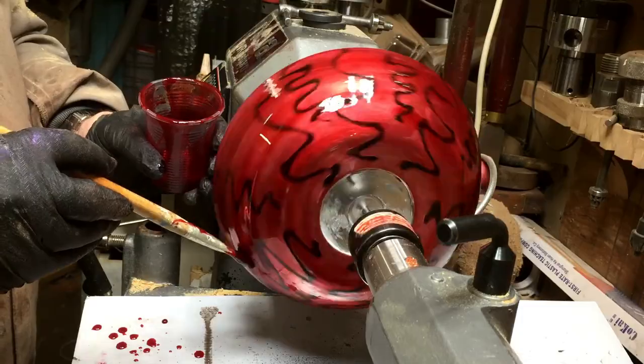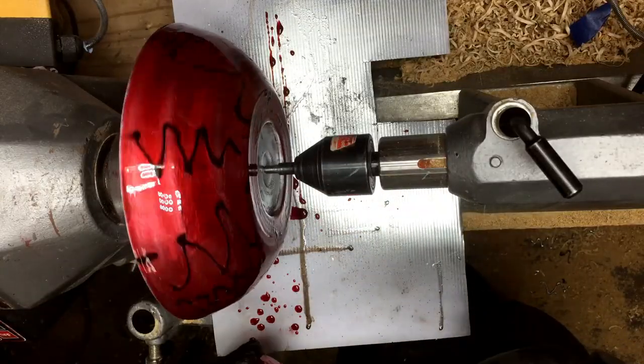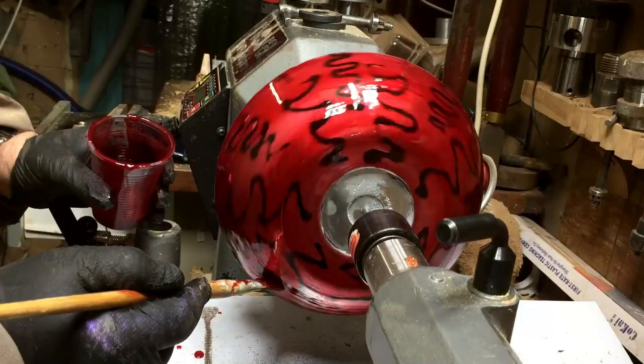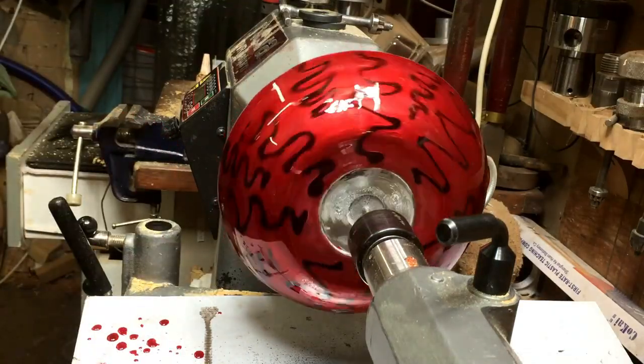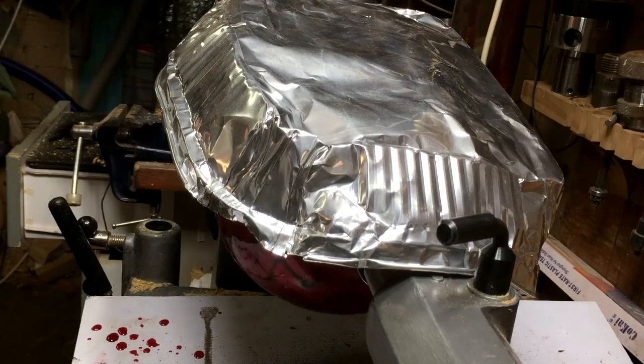When I finish with it I'll let it dry for 24 hours so I can polish it if necessary. I'll cover it so no dust falls on it, and then tomorrow I'll put the logo on and take some photos of it.